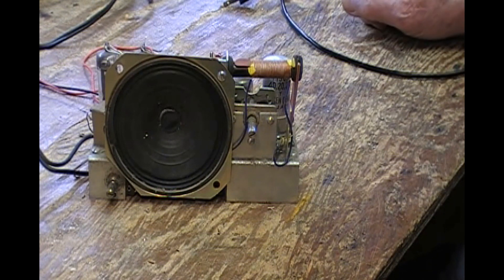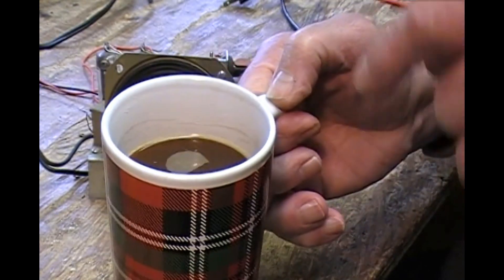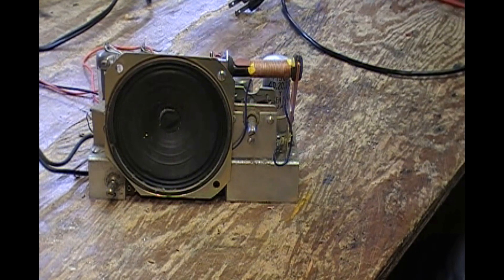A small technical glitch happened here, and after a few choice words — which will not be on the video — I have gone and made myself a coffee with extra stuff in it. So we will continue.